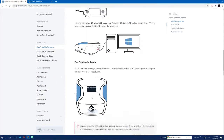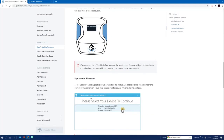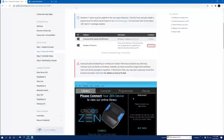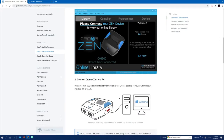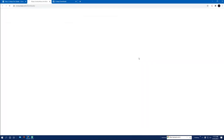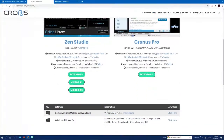We've connected that, covered the Zen Bootloader, and updated it. Now you've got to set up Zen Studio — it's a pretty easy, simple download. Go to the same website where you downloaded your CM update tool and download Zen Studio. Don't use Cronus Pro unless you have a Cronus Max.